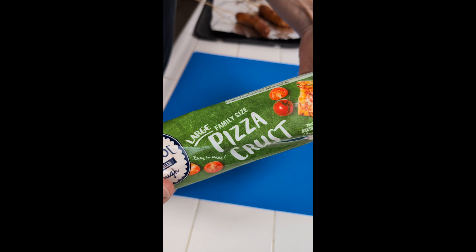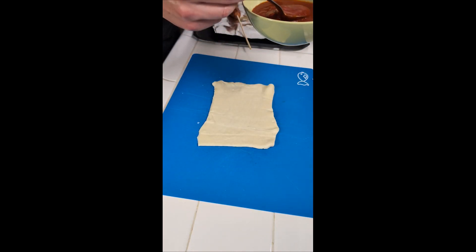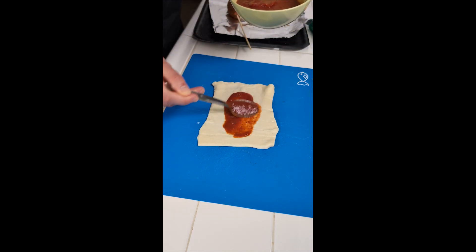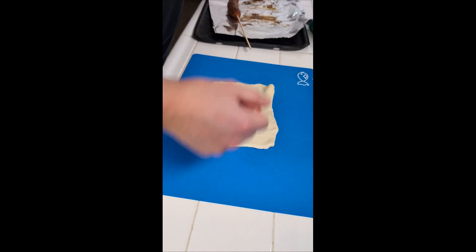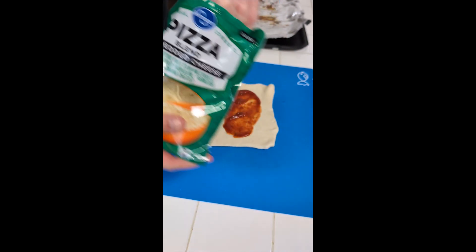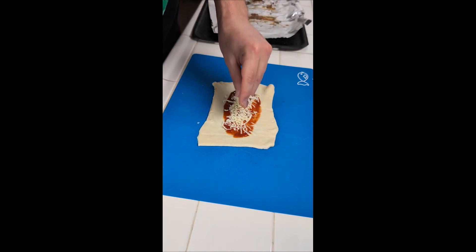Pizza crust up next. Pizza dough down. And now we're coming in with a little bit of sauce — not too much, just a little bit. We wanna keep the sides clean because we gotta wrap this, so don't use too much. And as you guessed — pizza blend cheese.